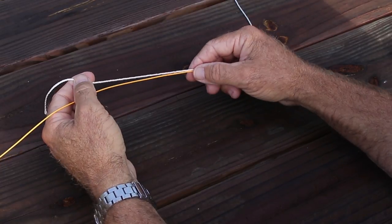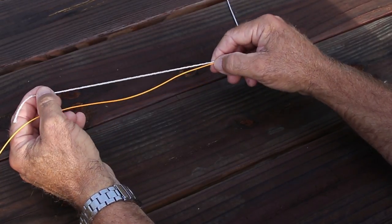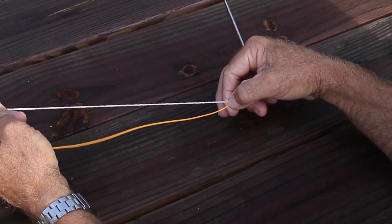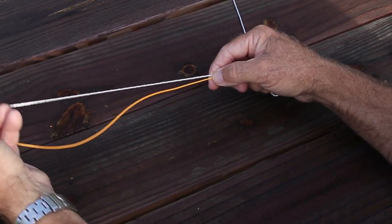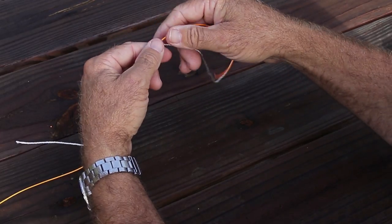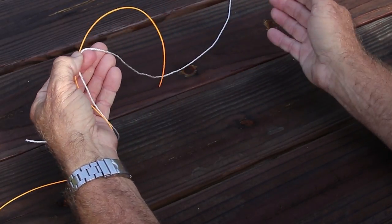The first thing we want to do is overlap our two lines by 8 or 10 inches or so. For this purpose, I'm going to call the orange line my leader. The white line going up to my reel could be my braided line, or it could just be two pieces of line I need to tie together. We're going to overlap them, holding both pieces in my left hand.